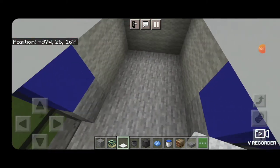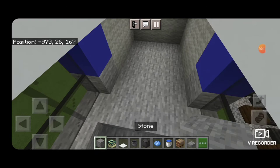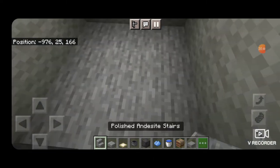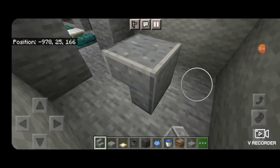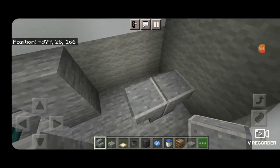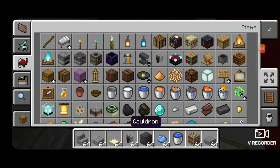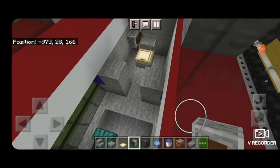Behind here in this corner we'll make a bathroom. On each edge right behind the windows, make a column of stone on each side to frame in a doorway. Take polished andesite stairs upside down, make them coming out, delete the placement one, and make it facing the opposite way. On the back above that a polished andesite slab, and then a trap door for our toilet. Then take out a grindstone and put that on the side for the roll of toilet paper.